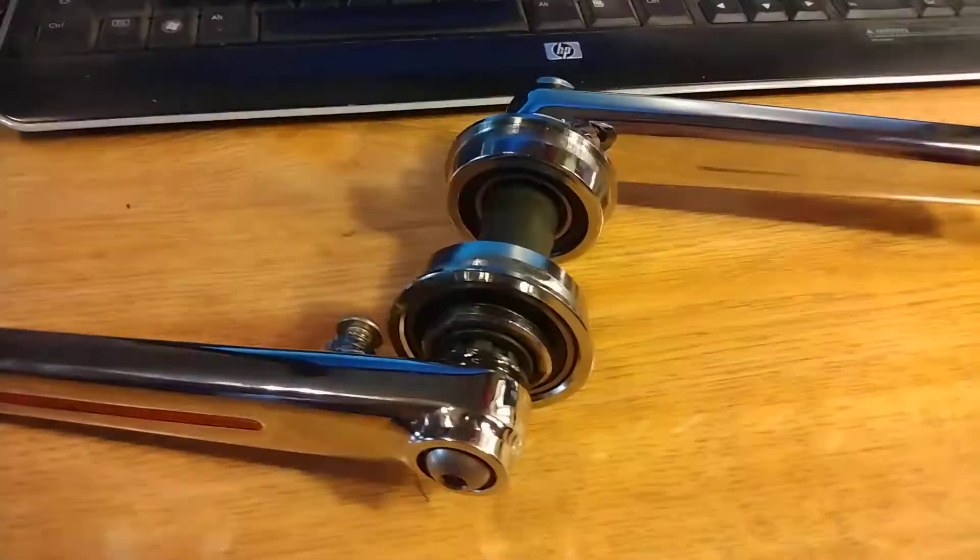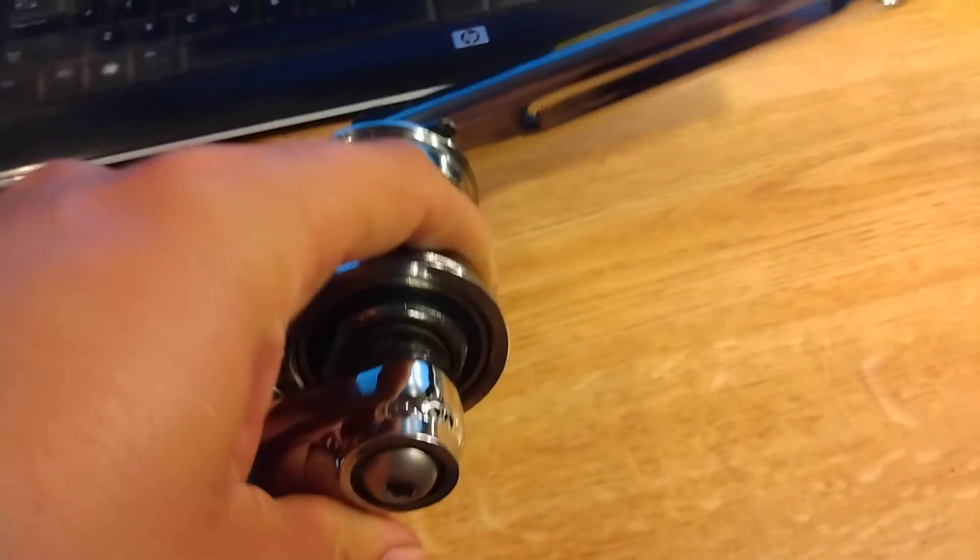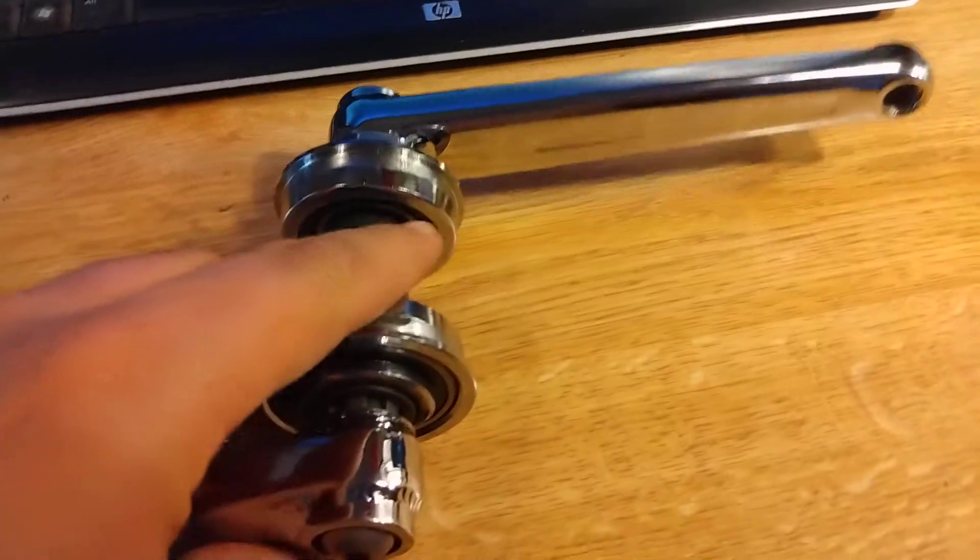This is what a full wrapped 401 Redline crank set looks like. Not a repop — a 1980s original that's been triple chrome plated back in 2007. Badass little crank set. Someone is going to enjoy it.